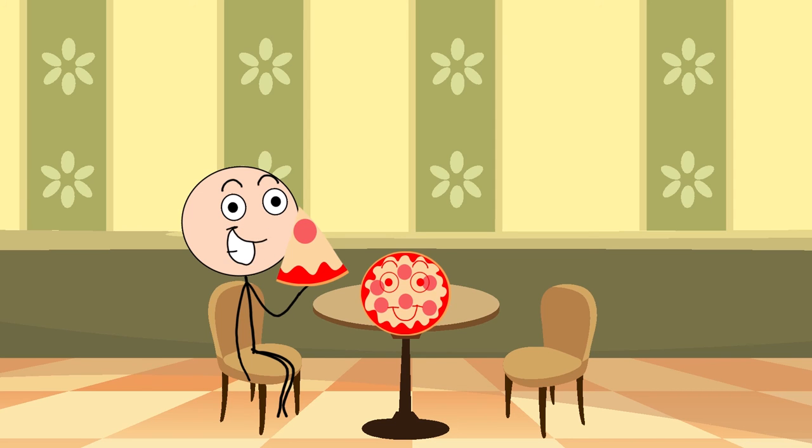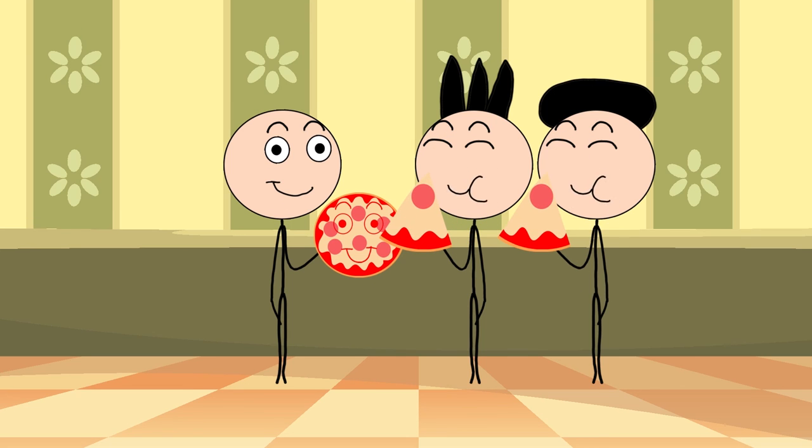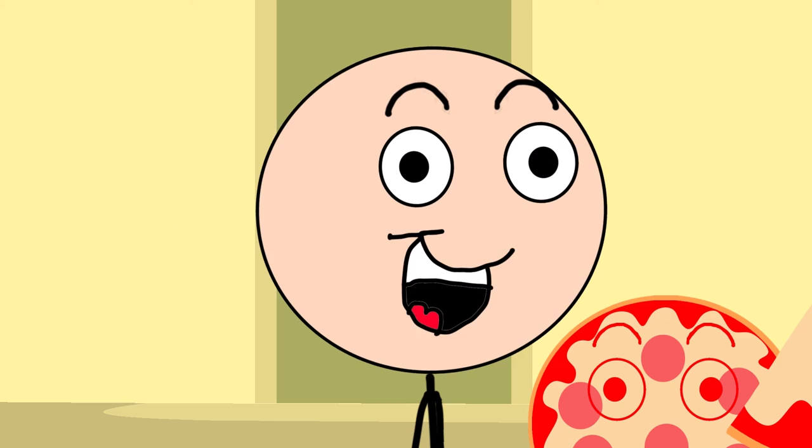and my friends should taste it. Thanks for coming! Check out my Pentalroni Pizza. It is good! I am kinda a great cook. I am a good cook! Thank you.